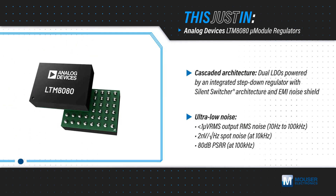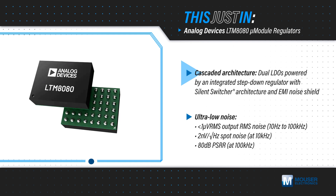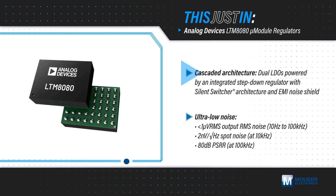Analog Devices' LTM 8080 Micromodule Regulator employs a cascaded architecture with a 40-volt input step-down silent switcher regulator and dual 500 mA high-performance LDOs with ADI's ultra-low noise and ultra-high PSRR architecture.